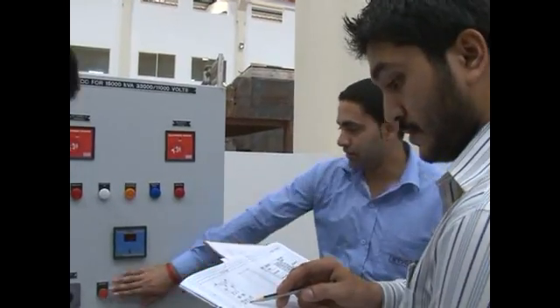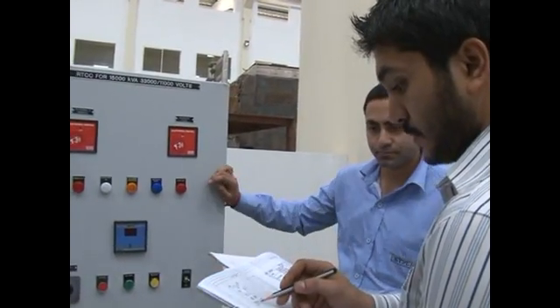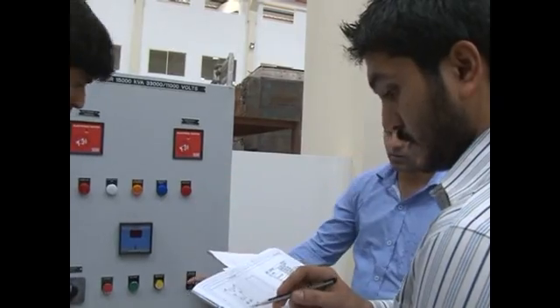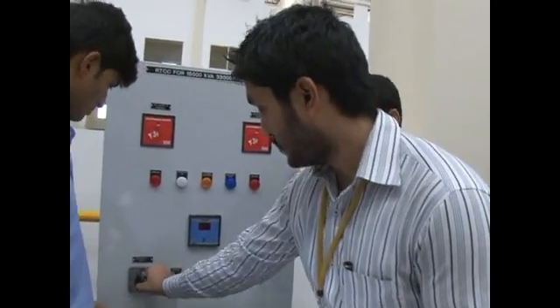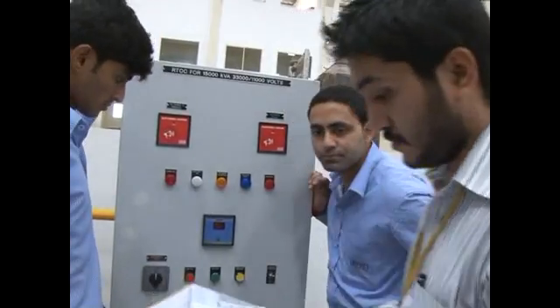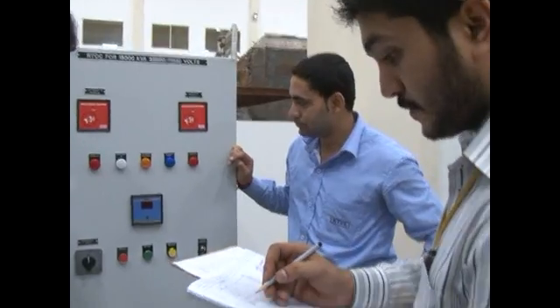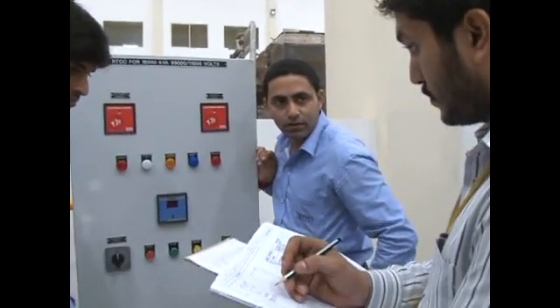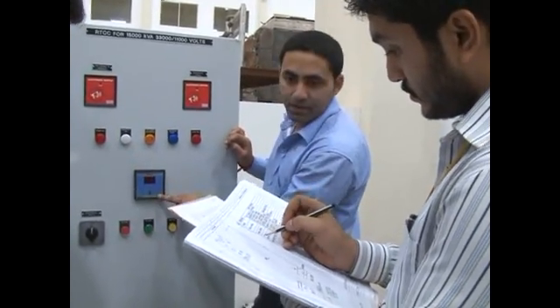Push button 1, push button 2, push button 3. Push button. TPI.